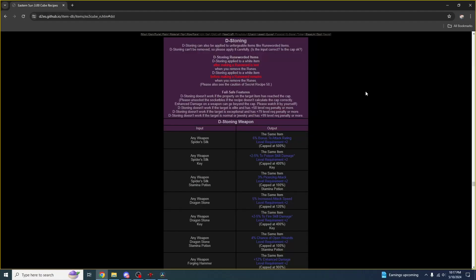The last thing I want to talk about today is dragon stoning, or de-stoning. You want to apply dragon stoning before any runewords in the item. There is also a cap per mod on each item — for example, you can't raise your attack bonus to more than 500% on an item. Every time you add a dragon stone mod, it increases the item's level requirement, and there is a maximum level, so you need to keep those two caps in mind.